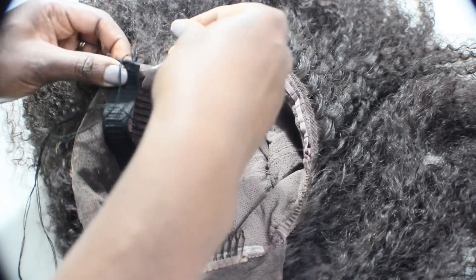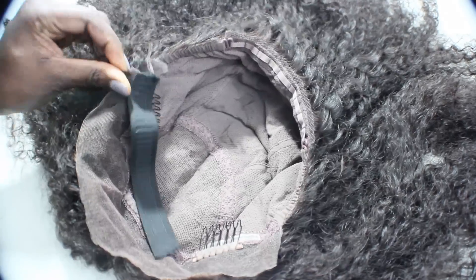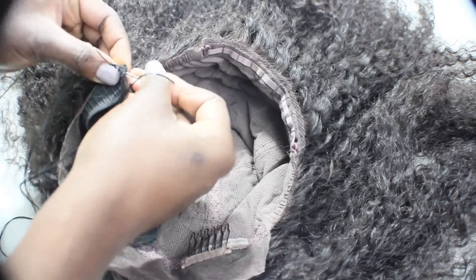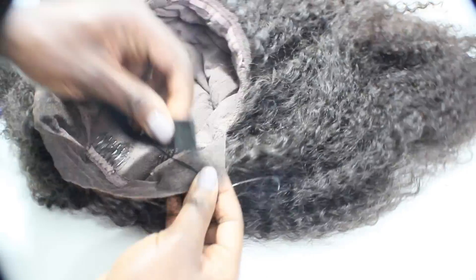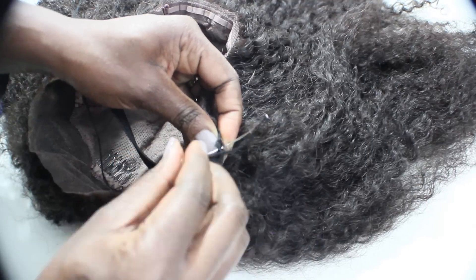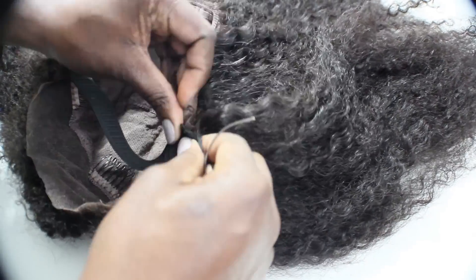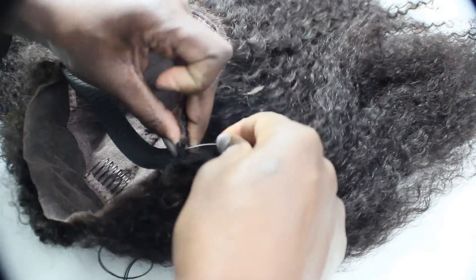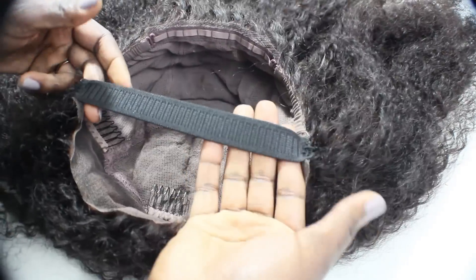I'm using needle and thread — the thread is actually weaving thread, not sewing thread — and I'm using a hook needle, which is a weaving hook needle that you can find at any beauty supply store. Both the thread and the needles you can find at a beauty supply store. I'm also making sure I sew the elastic ends to the sides, or the ear tabs, of the lace wig so that it fits from ear to ear, or from temple to temple.